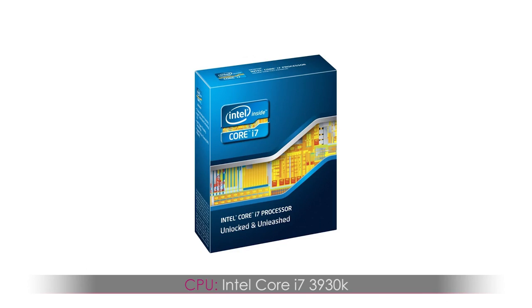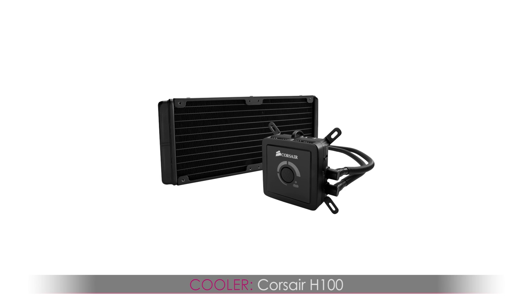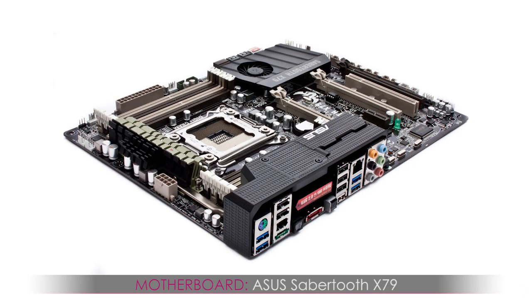CPU: Intel Core i7 3930K. Now this is the Sandy Bridge E — it was a hit at the time when I bought this. I couldn't find it online — on Newegg anyway it would be sold out the moment it was available. It took me like six weeks to get a hold of it. Cooler: Corsair H100. I'll be putting in the H100i in my next build. This is a water cooling radiator — all in one, so I don't have to do anything custom with it. Motherboard: Asus Sabertooth X79. I love that board — when something goes wrong, there's going to be a little red indicator that tells you exactly what's wrong, so you can go on Google and fix it.